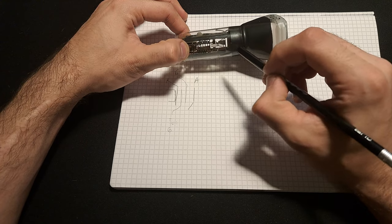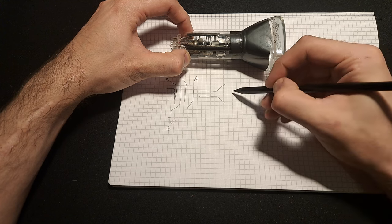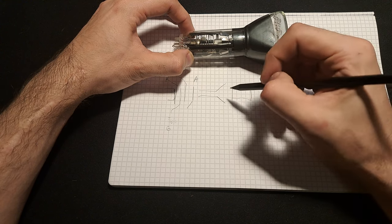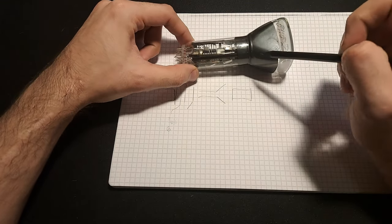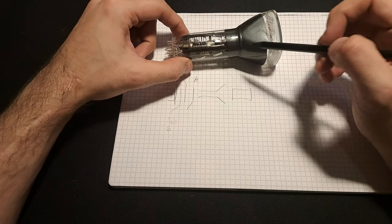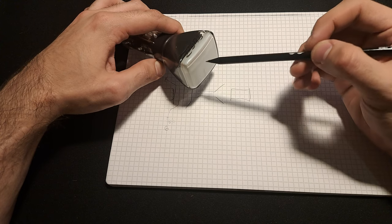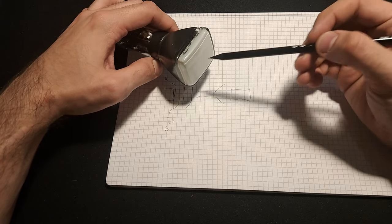Afterwards you can see there are a couple of pairs of deflection plates — two of them horizontal and two of them vertical. All the connections are brought out to the base. On the other end is the screen, and when that energetic beam of electrons hits it, it excites the phosphor which glows and makes a bright spot, usually green.